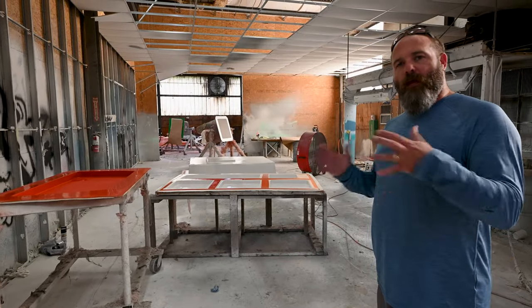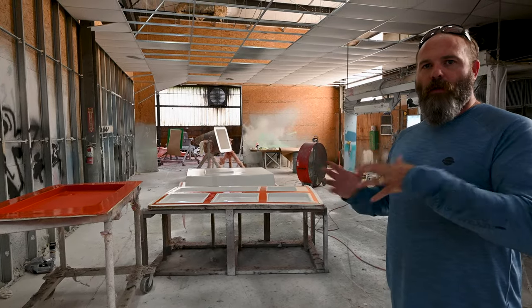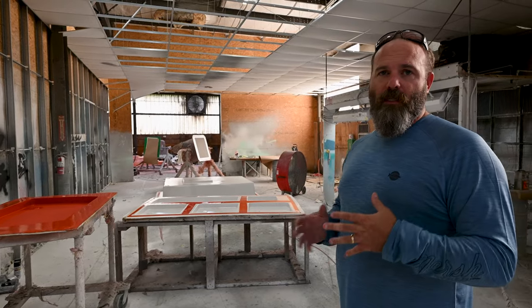Hi guys, I'm going to go through how the build process works — how we take a boat from empty mold to out the door. The first part for us, like most boat builders, is going to be the gel coat process.